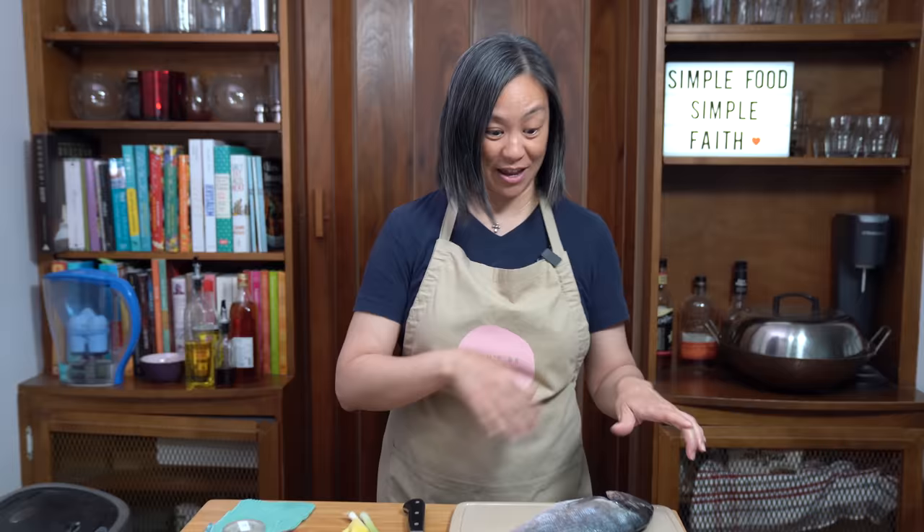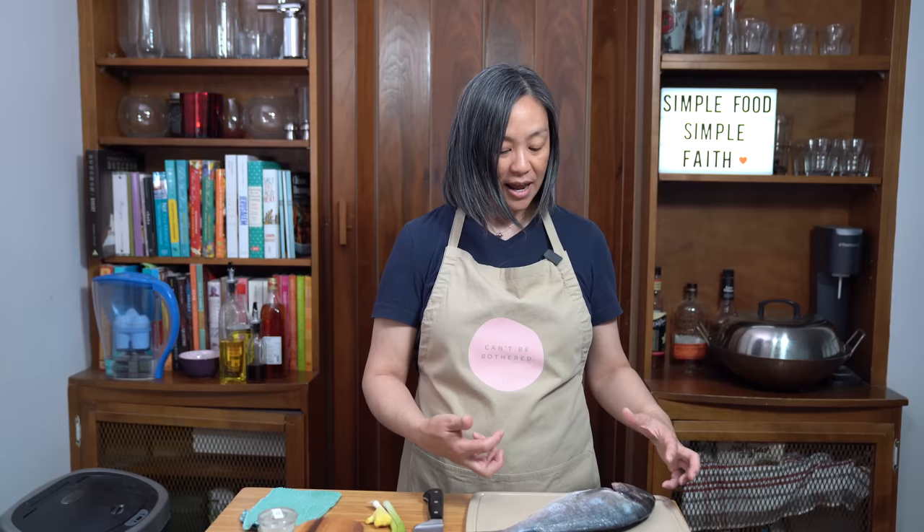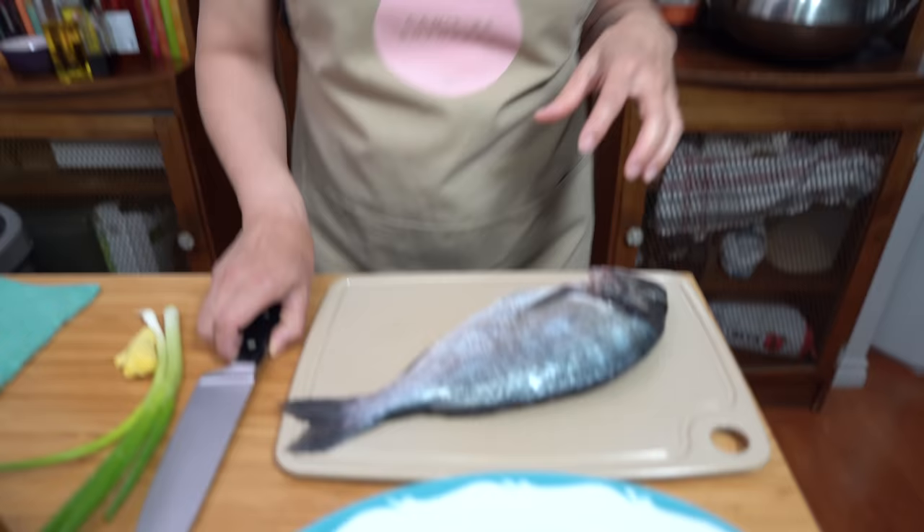The great thing about buying a fish from Costco is that they've done all the cleaning for you already — they've removed all the scales, opened it up and taken all the insides out. All you have to do is give it a good rinse and dry it before getting started. You can use any whole white fish like a tilapia or a snapper if you can't find a sea bream, but sea bream is really nice — really delicate flesh and just really yummy.